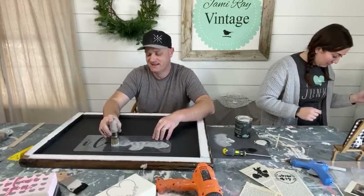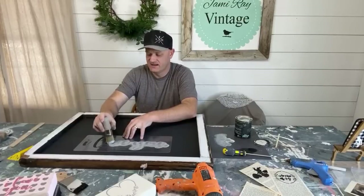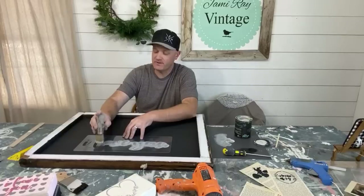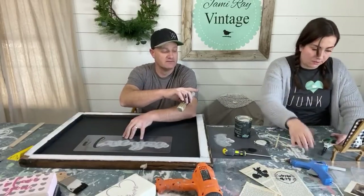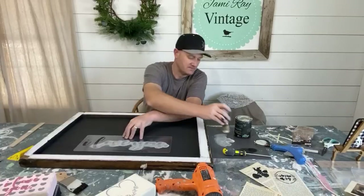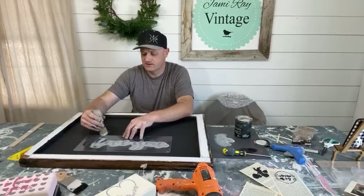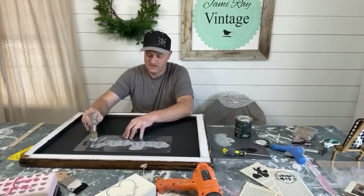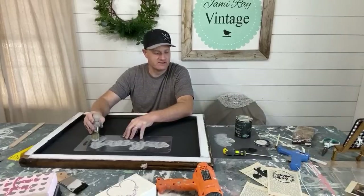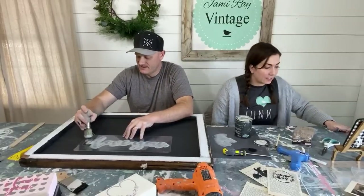Zeb grabs the twine from the other side while Jamie holds the stencil so it doesn't shift. She plugs the hot glue gun back in — it was unplugged for the heat gun. Jamie likes hot glue for banners because it's instant gratification and easy with its nice nozzle applicator. You do get a little strings but a blow dryer takes care of that — and sometimes you burn your fingers, though Jamie claims she never does.